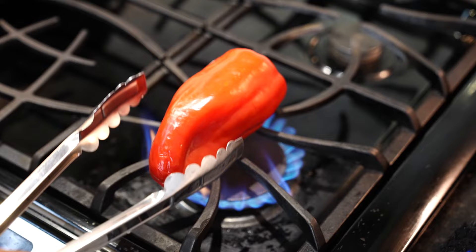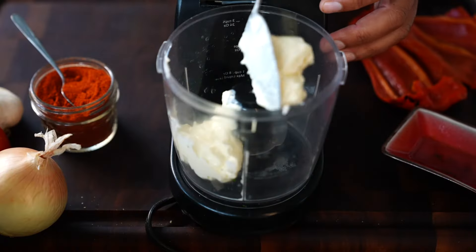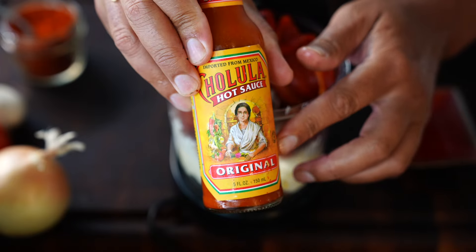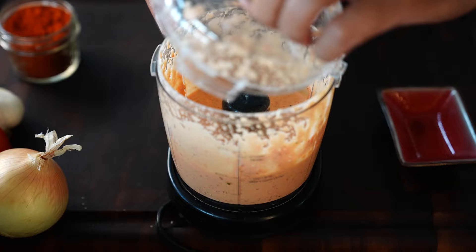Roasted bell pepper mayo. You're going to roast the bell pepper off, peel the skin, add it in a blender with a little bit of mayo, a little extra oil to loosen it up, some smoked paprika, and some hot sauce. Blend that until it reaches a nice smooth, a little bit looser consistency than the jalapeño cilantro mayo.